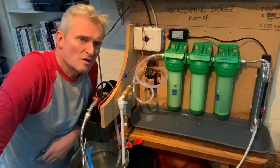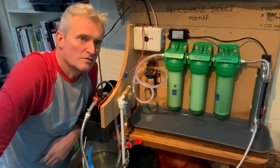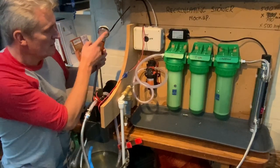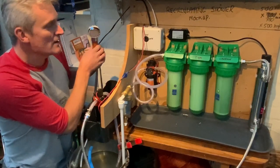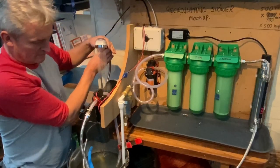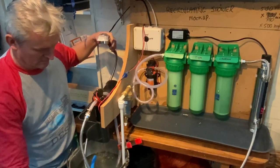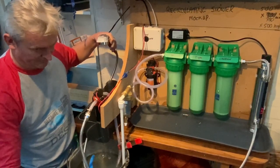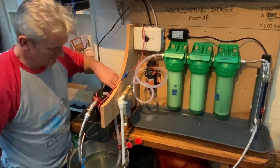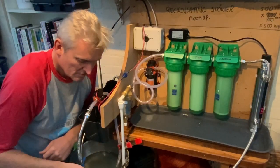I'm probably not going to talk through the demo because the pumps will be so noisy, but I'll do a voiceover. Keep an eye on the shower head — we have flashing LEDs in the shower head as well. So here we go.